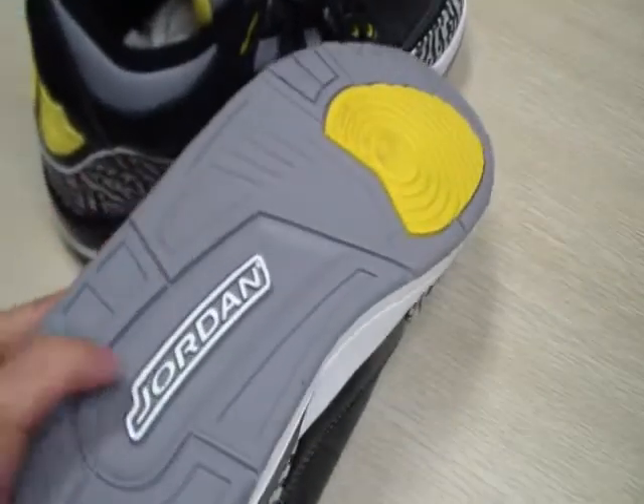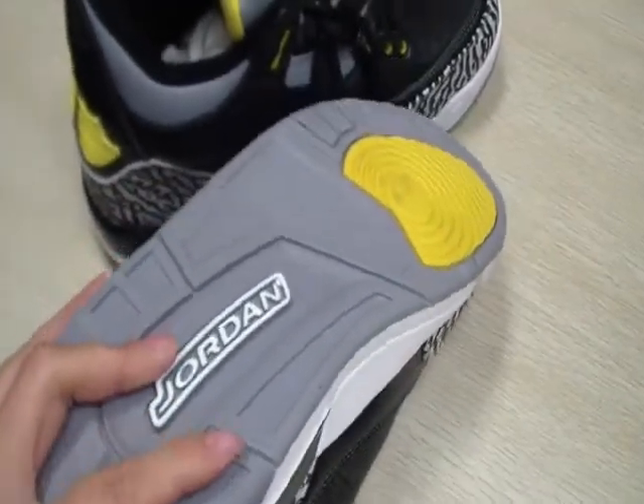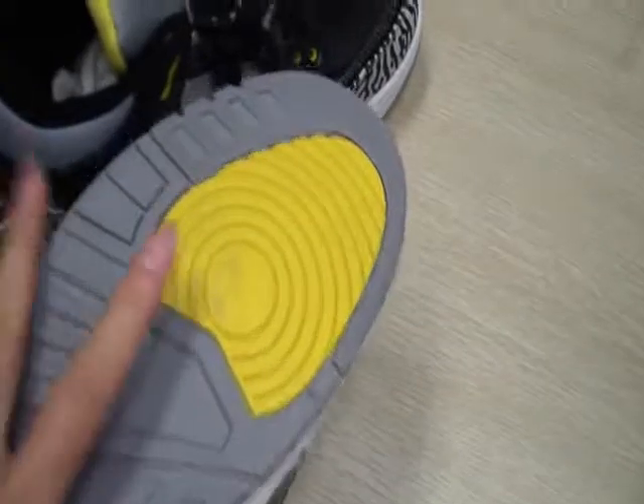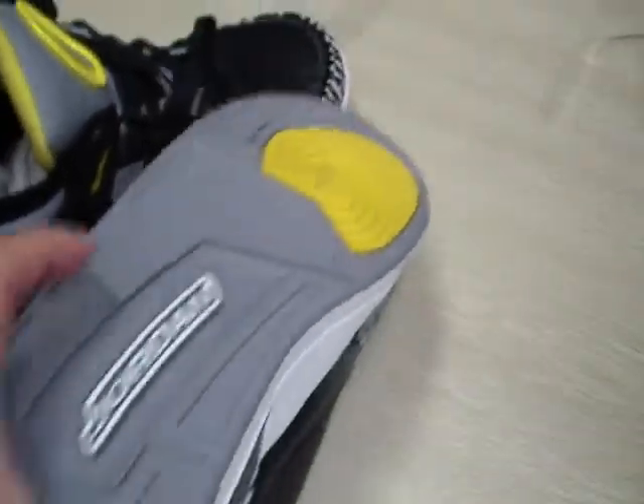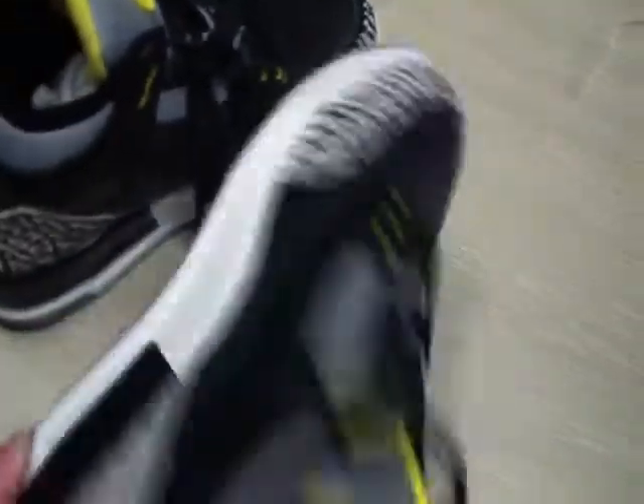And the bottom of the shoes — you can see the gray part with yellow stripes, protector outfit, and the forefoot flex grooves.